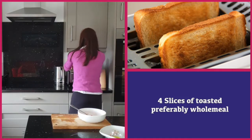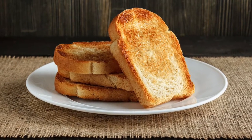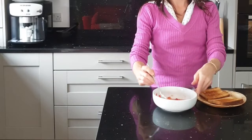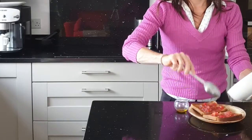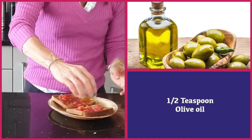All we need to do now is pop our bread into a toaster. Once your toasts are ready, all you need to do is put the tomato mix onto your toast and drizzle a little bit of olive oil on top of each of your toast.